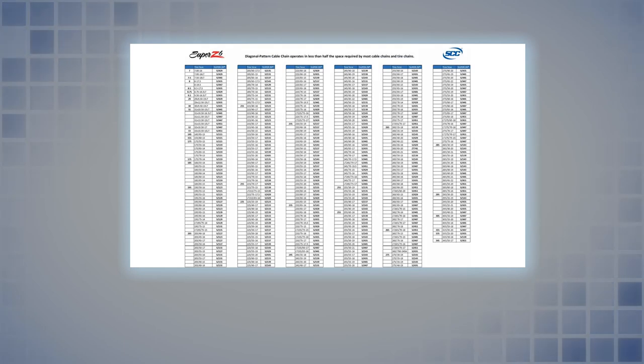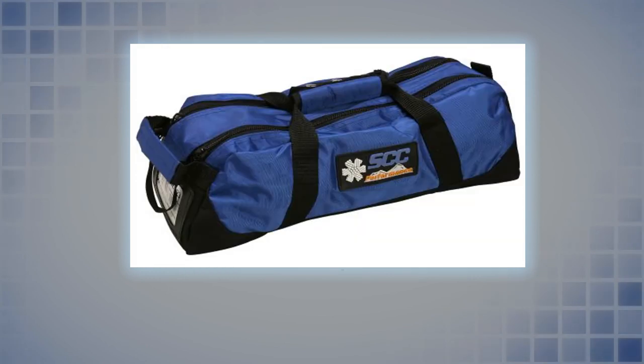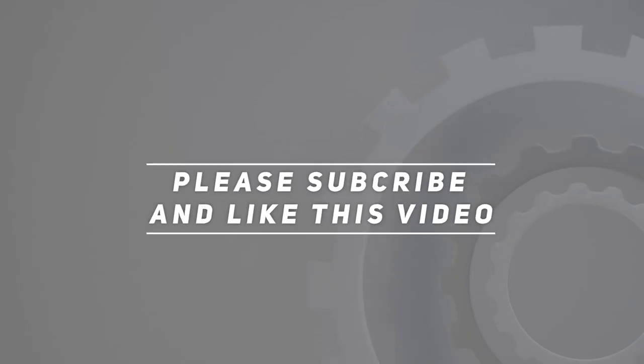Fast, easy installation with no need to move the vehicle. The built-in rubber tightener means there is no need to stop and re-tighten after installation, providing better all-around traction performance than conventional tire chains or cables. Check the video description for updated pricing, and thank you for watching — please subscribe and hit the like button.